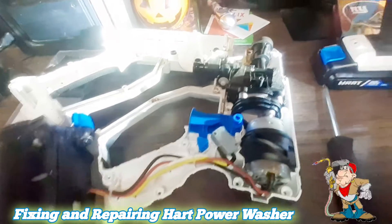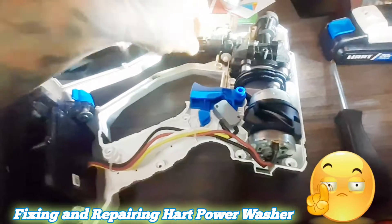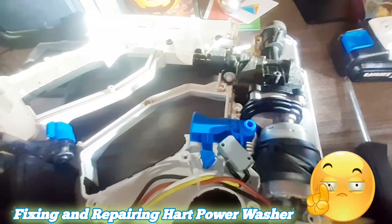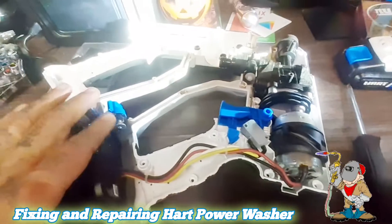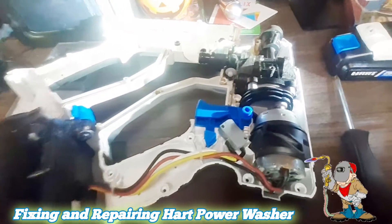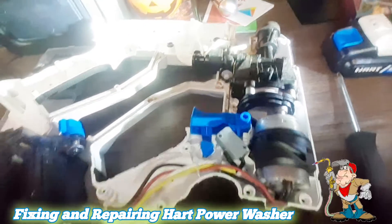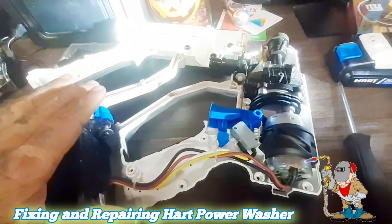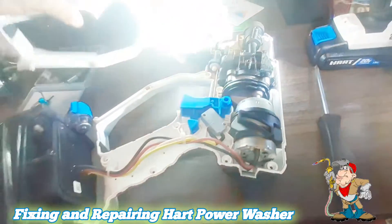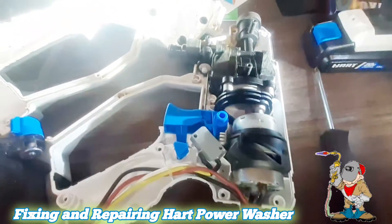I ended up buying a new Ryobi one, which is really excellent, but the Ryobi's hose didn't fit — I have no idea why. So I ended up using the Hart hose on the Ryobi and it worked perfectly. Actually, all the parts from the Hart fit the Ryobi pressure washer.